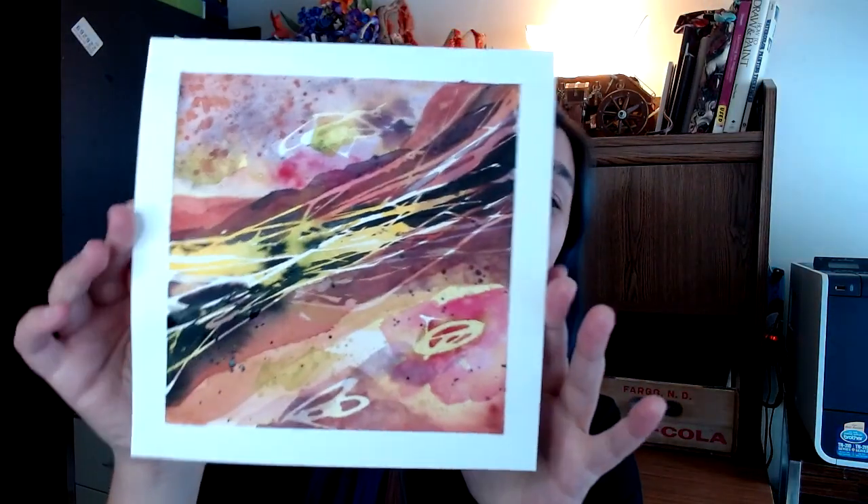Hey peeps! Welcome to Sparrow Springs. My name is Sarah and today I'm going to walk you through how I made this abstract watercolor painting. I'm going to go through all of the supplies that I use and take you step-by-step through the process. So let's get started.